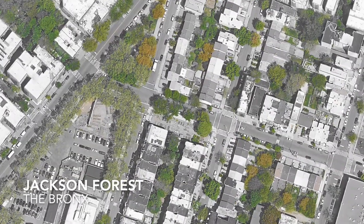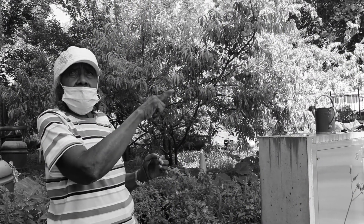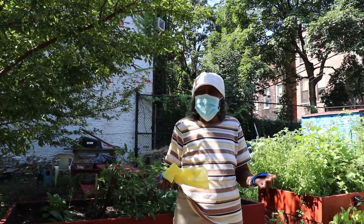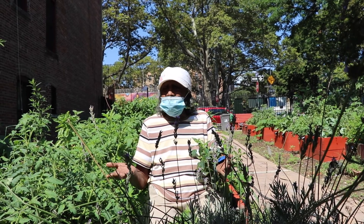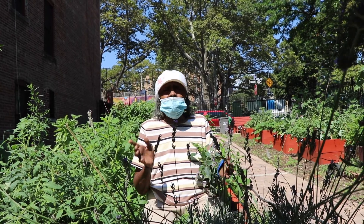Our first stop is Jackson Forest Community Garden in the Bronx, where Marie Brooks has been an urban gardener for over 25 years. This is Jackson Forest Community Garden. First it was just an empty lot that we cleaned out and then we got permission to plant in it. But when you come in here, you sort of get in touch with nature. You could watch people passing by, they ask questions, and there's always something to do.